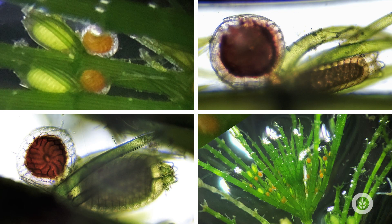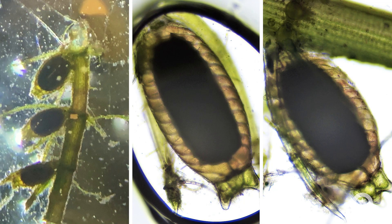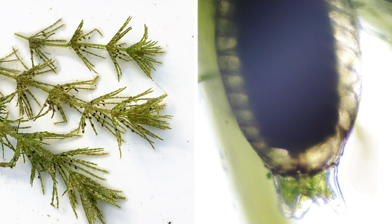Chara has prominent male and female reproductive structures, usually together at a node of a cell. The antheridia are the males and they're usually orange in color, and the female has a big oogonia which contains the egg cell. The male antheridia sperm cells come over, fertilize that egg cell, form a new zygote — which is usually black — and it acts as a seed structure to support future growth of Chara.